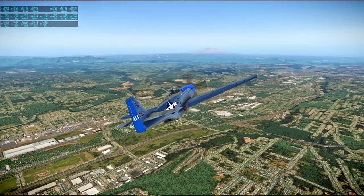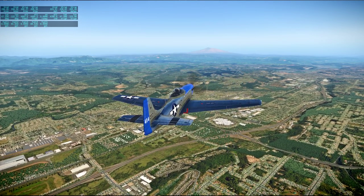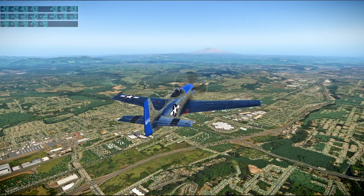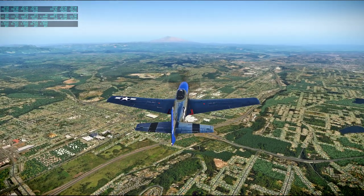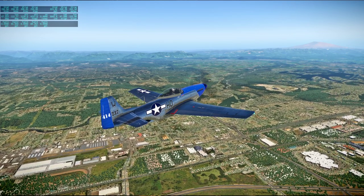We can briefly see Mount Rainier there. Has it really cleared up? We need better weather transitions when it does its every 15-minute reset of the weather. That was a pretty stark difference.